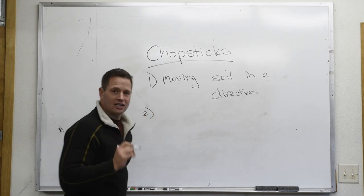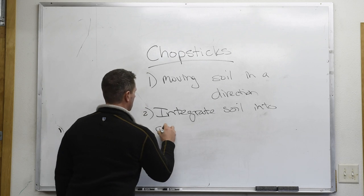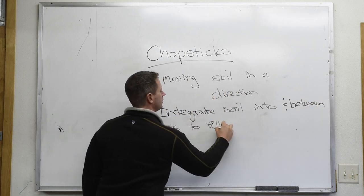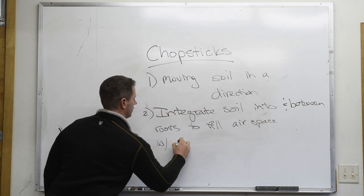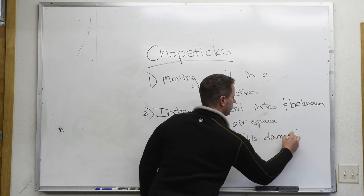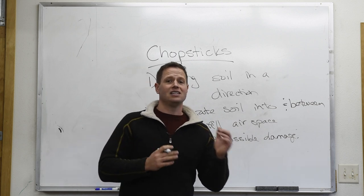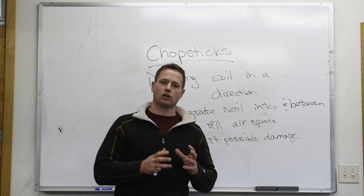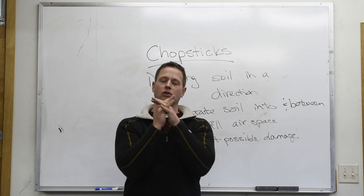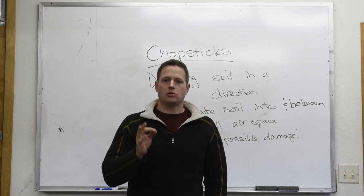The purpose of the chopstick is to integrate soil into roots — into and between roots — to fill airspace with the least possible damage. Our goal when we create this system for cultivating the tree over the next 2, 3, 4, 5, 10, 12 years is to generate a balance of water and oxygen that allows the tree to thrive as a bonsai. We need good root-to-soil contact, we need to move soil in the right directions, and we must do that while doing as little damage as possible to the root system.